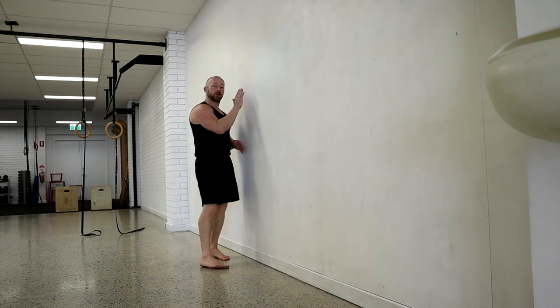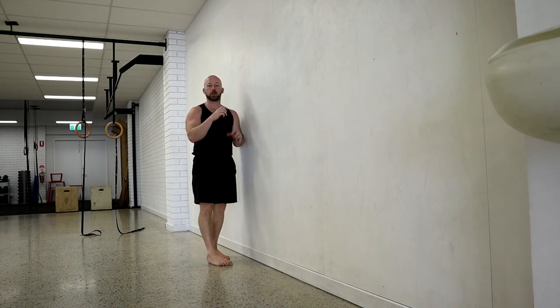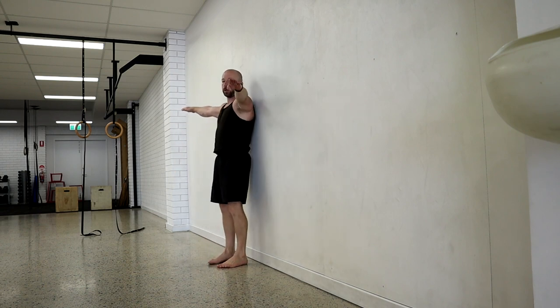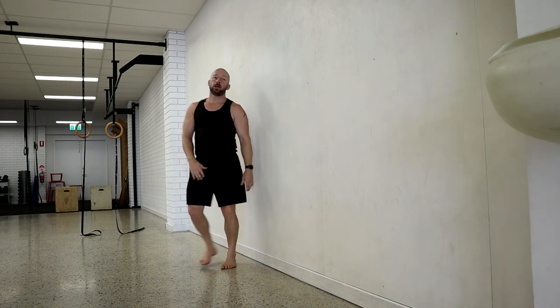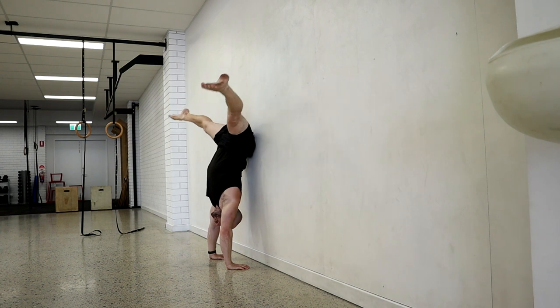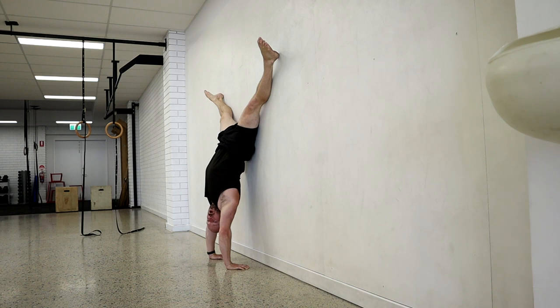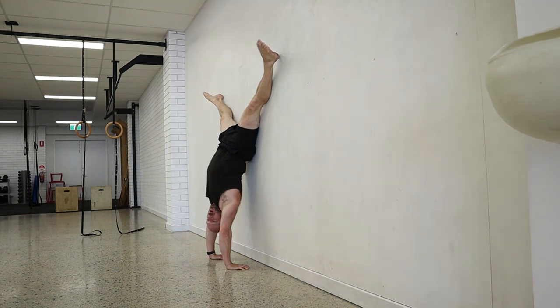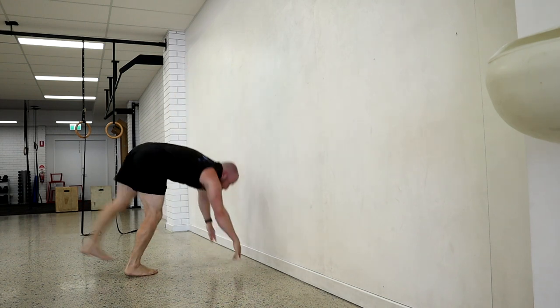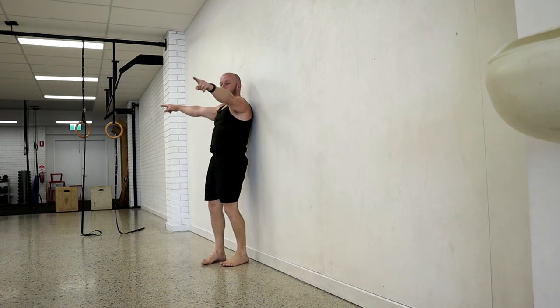A different way to use the heel pull is to change the body into a different position. Let's look at the straddle and the tuck. In the straddle handstand, we want the butt coming to the wall and the feet coming off the wall — we don't want to be overbalanced with the feet touching. When I'm in the straddle position against the wall, my butt's touching and my feet are off the wall. Ideally I want the feet away from the wall and the butt touching.